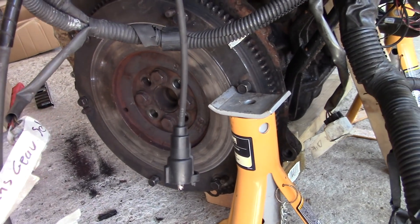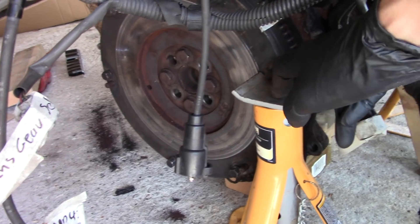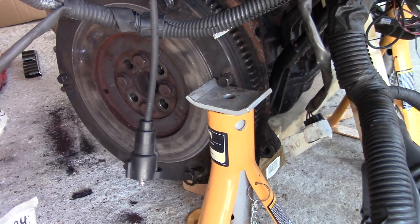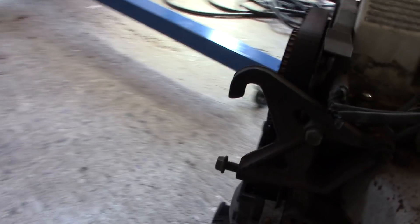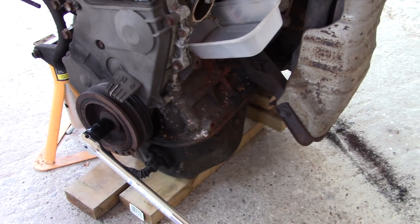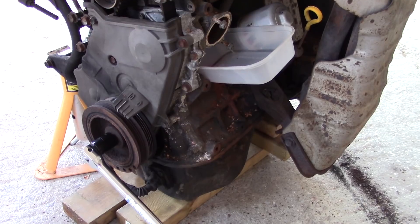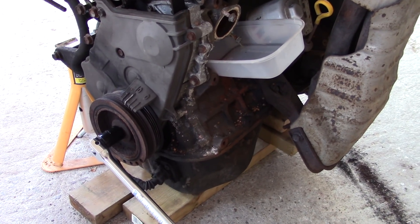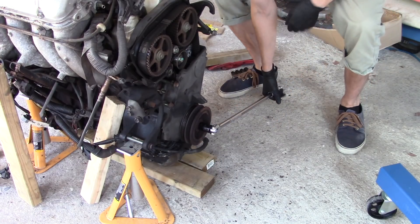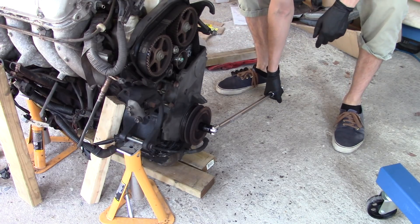This is the new plan: engine on the ground, flywheel on the engine, this axle stand braced against that bolt in the flywheel which would hopefully stop the engine turning over, and then of course, the usual - breaker bar, bolt, you know. Not worried about damaging the flywheel as on the advice from last time, we're going to be replacing that anyway. So let's see how it goes. And of course, lifting with the groin and lower back in a jerking, twisting motion.